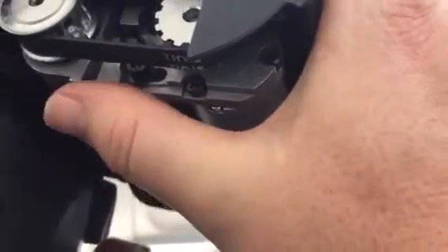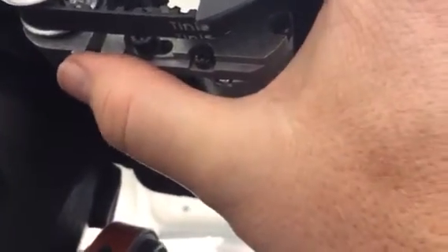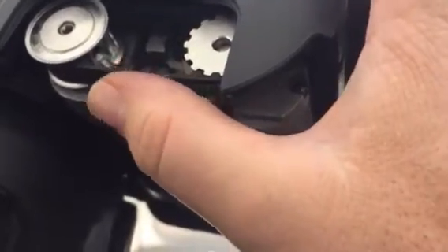I found out I kind of over-tightened this whenever I put it together, and it kept the spring action from working at all. So I put it to where it's flush — this is tight, but without being over-cranked.